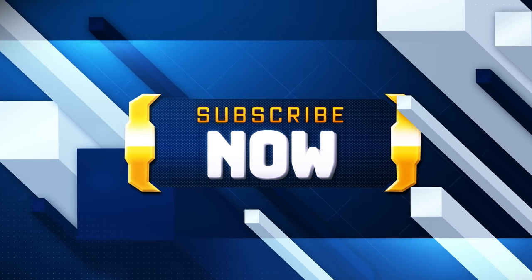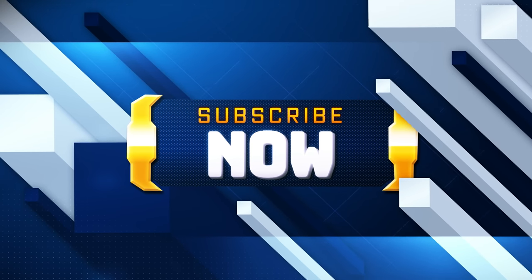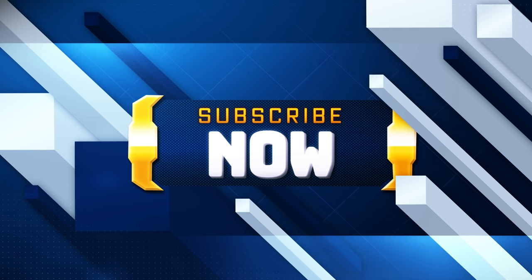But if you guys are new, make sure you give the video a thumbs up, subscribe to the channel, and check out all the previous videos on there as well.